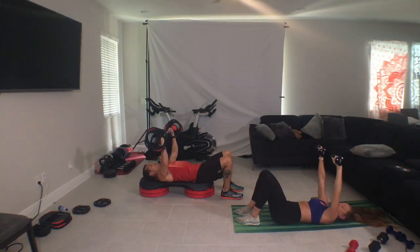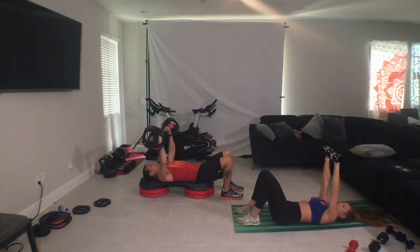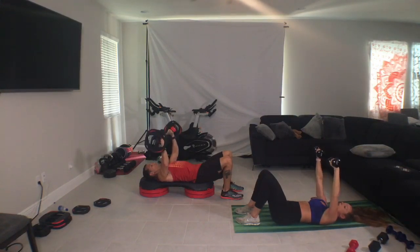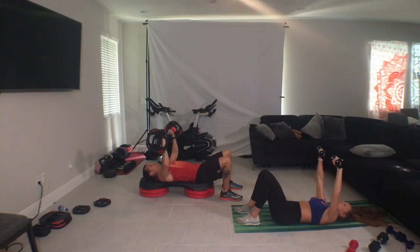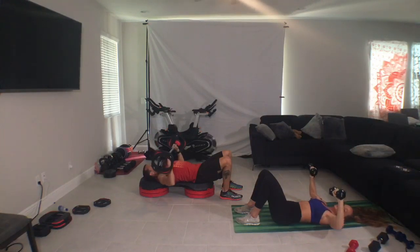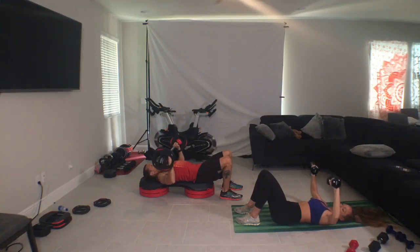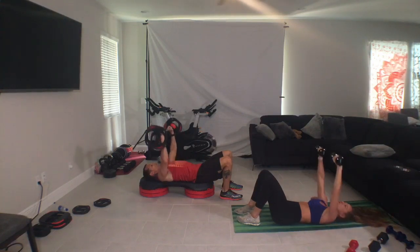Up, one more, one more. Slow it down. Four, four, three. So never resting, right? Because the power of continuous tension training is that we're always moving, keeping the muscles under pressure to feel the result. Three, one, three, two, one, and press. Drive up. One way down to chest, push through the ceiling.